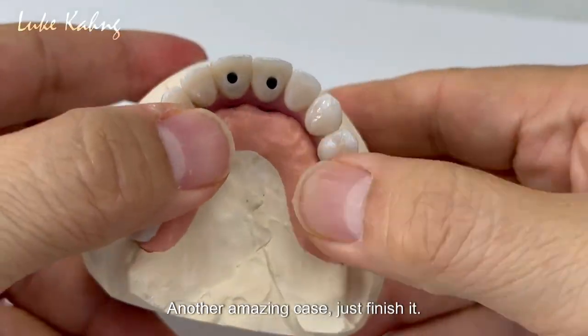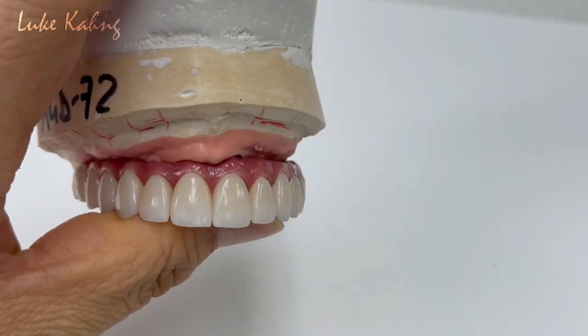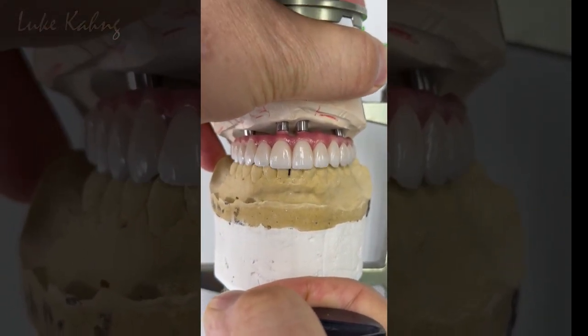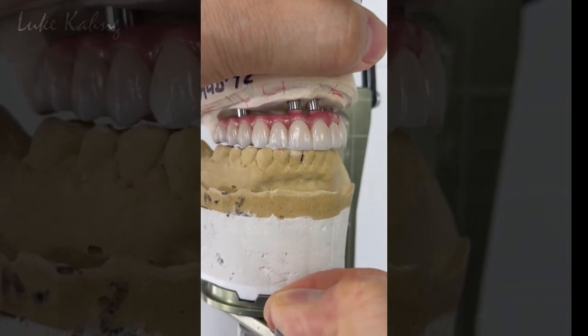Another amazing case just finished. So this is the final cementation.